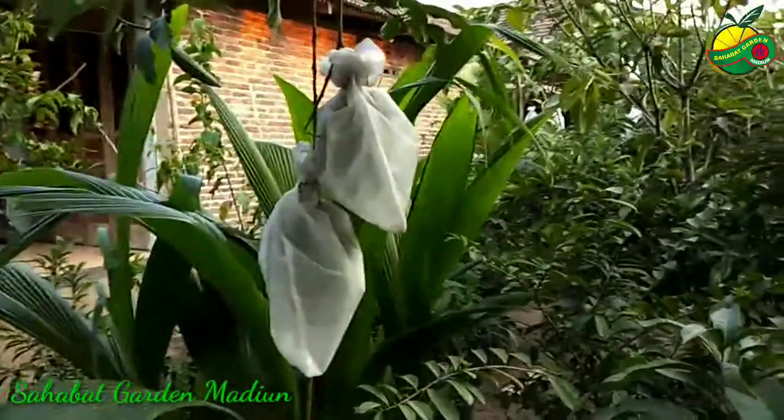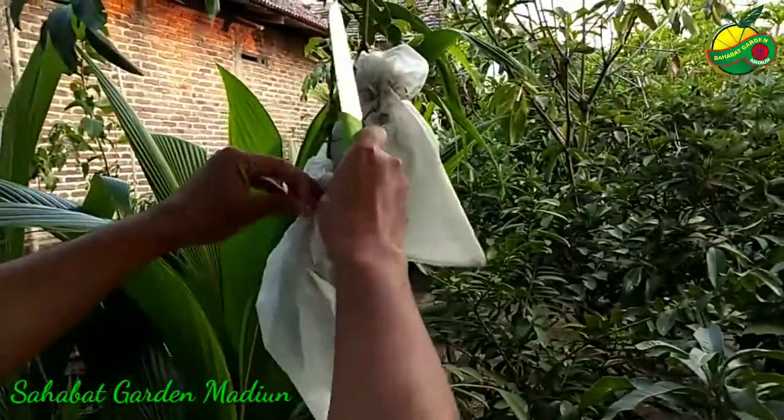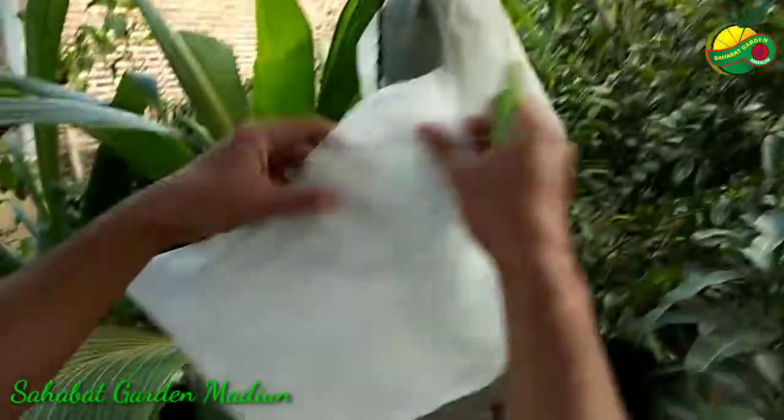Kita akan mengecek dari buahnya, sudah ada yang bisa dikonsumsi atau belum, kita cek satu per satu. Kita buka, kita di sini menggunakan Fruit Cover.